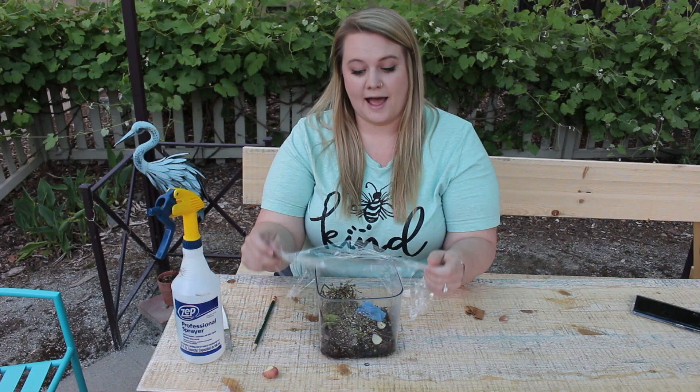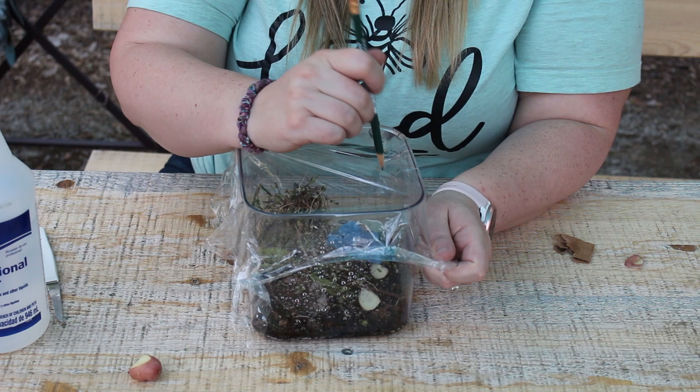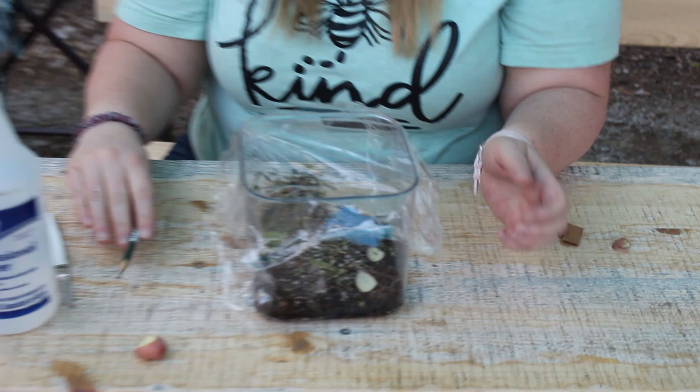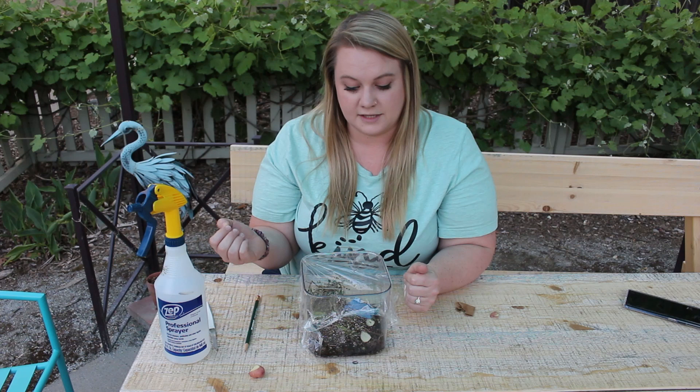I'm using plastic covering to put over the top of it. You don't have to use saran wrap — if you have a plastic container with a lid, you could poke holes in the top of it. I'm going to poke holes into the top of my plastic wrap. We're using the saran wrap so that our pill bugs aren't climbing out of the container, and also to keep that moisture in there so it doesn't dry out too quickly if we're in a dry place.